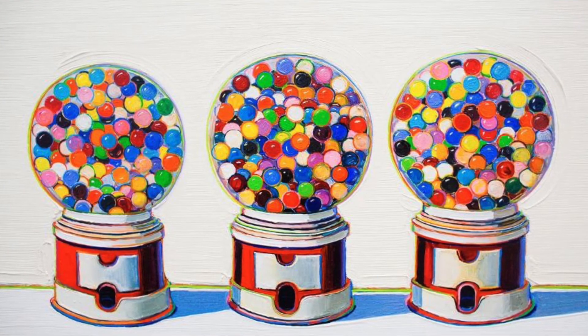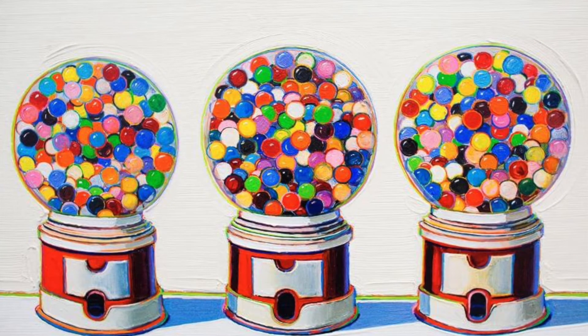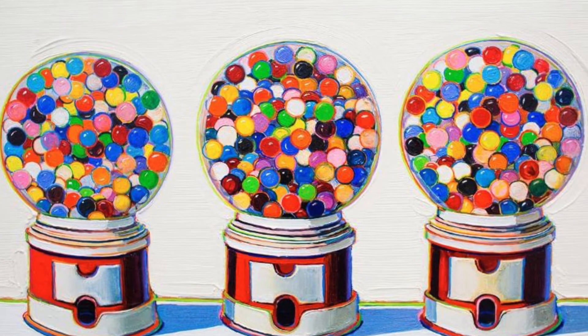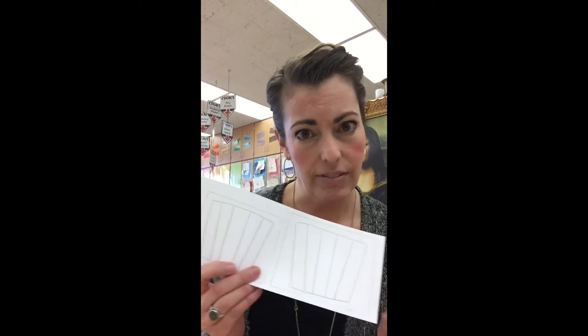In this picture of gumball machines you can see the outlining too. You can see it in the base of the gumball machine as well as around each individual gumball. On the gumballs you can definitely see that the outlining is not black but many different colors. Now I appreciate a good outline, so let's take a moment and do some outlining on the drawing of our cupcake cups that we have so far.